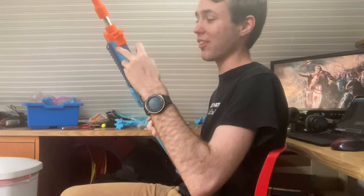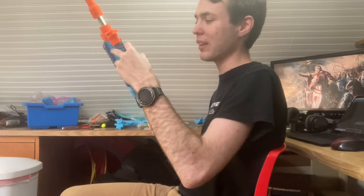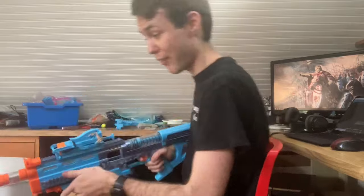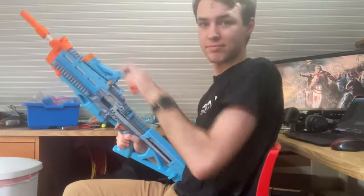Don't know why I'd want it, because it'll totally mess with my aim. But I can have it.